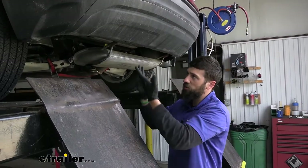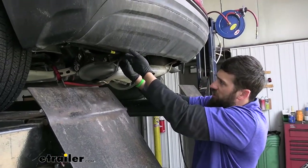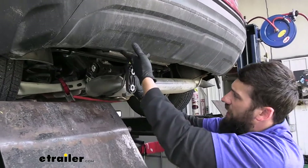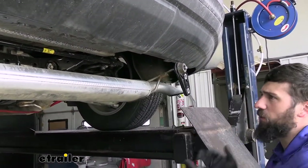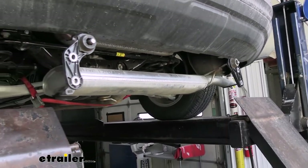Now that we have our exhaust loose, we're going to peel back the bumper fascia on either side. This will allow our hangers to come down below that and give us a little more room to work when we raise the hitch into position.